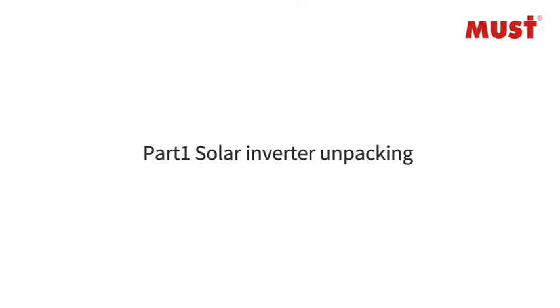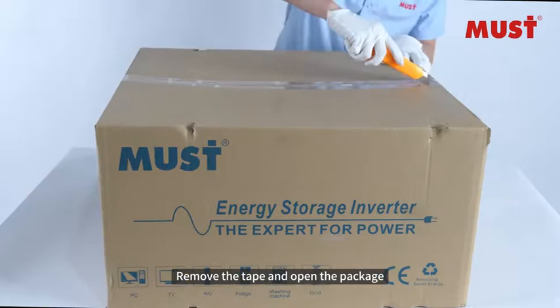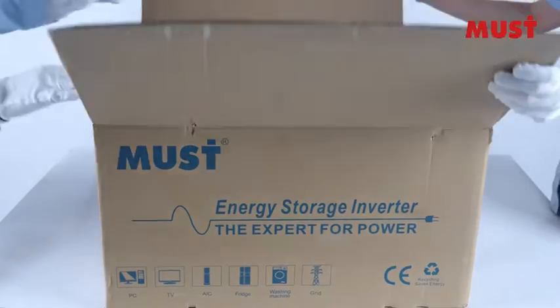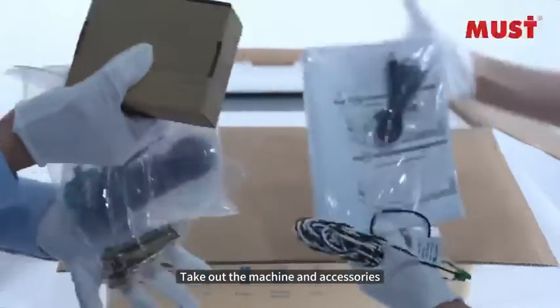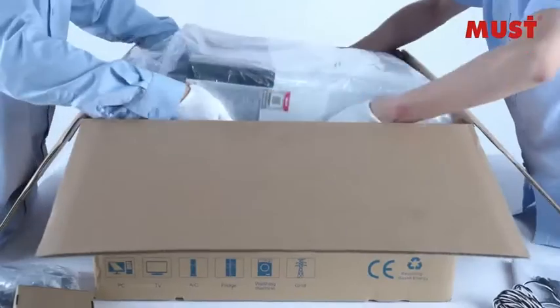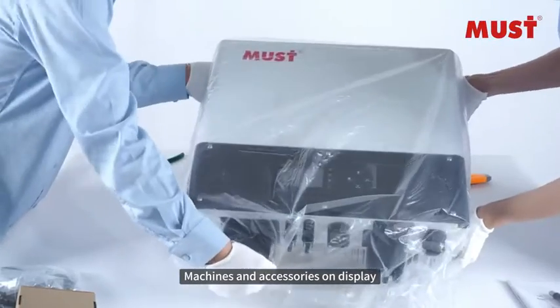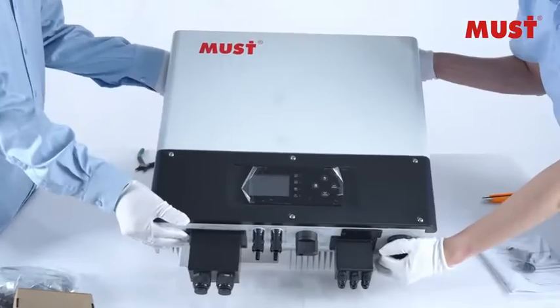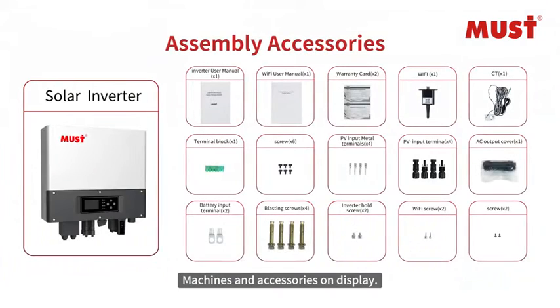Part 1: Solar Inverter Unpacking. Remove the tape and open the package, then take out the machine and accessories. The machines and accessories are laid out on display for inspection.